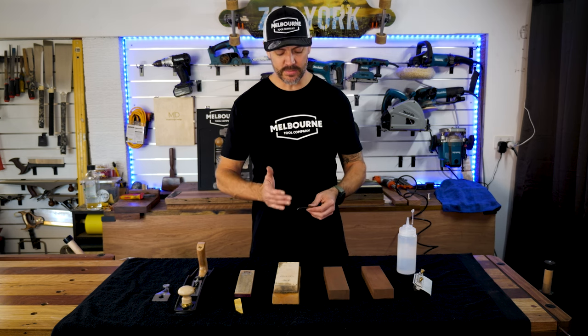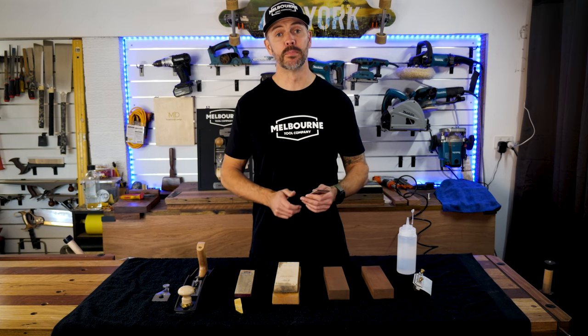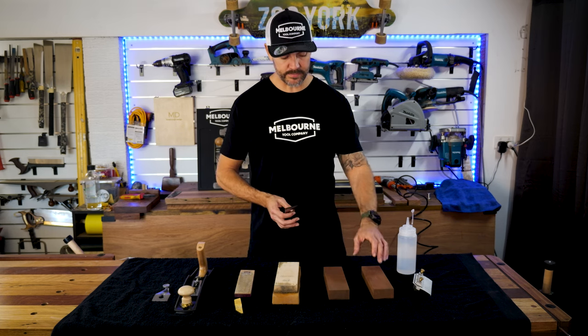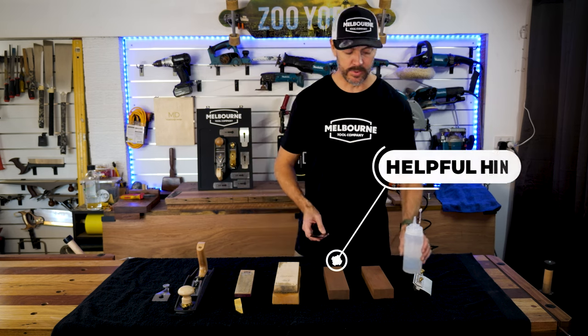I'm not going to create a full camber — I'm just going to take those corners off so that when I'm scrubbing the initial material off a rough sawn piece of timber it's just not going to catch on those sharp edges. To do that I'm going to start with the 800 grit whetstone and I'm going to do it by hand.